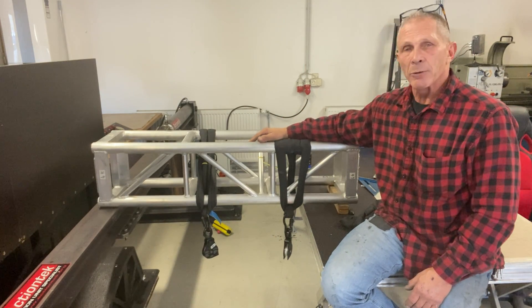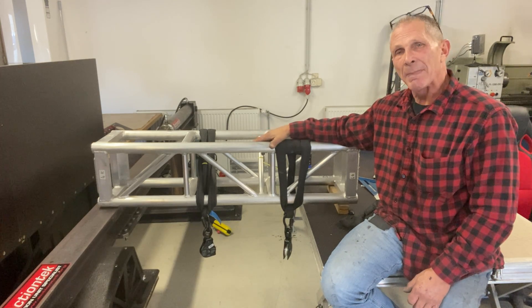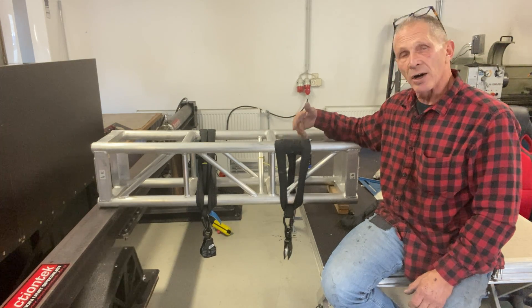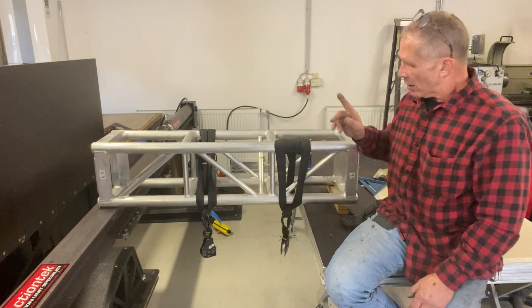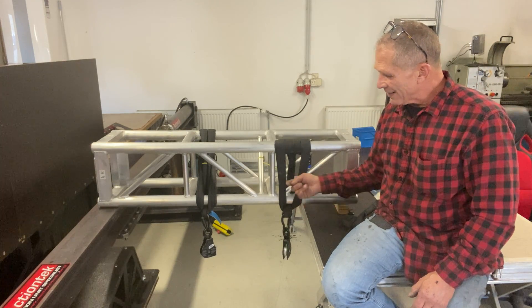So it always helps me to remember back choke, meaning you're pulling back against the span set in the direction of force. You need to orient these so that they are in the correct way — so you're pulling the correct way. This is set to go in that direction of force.